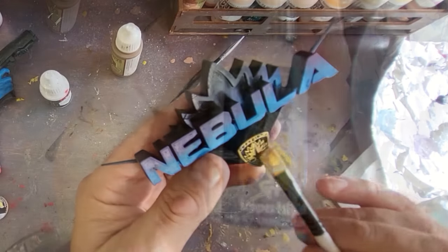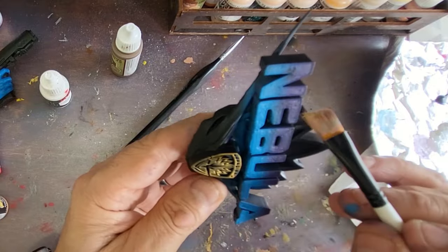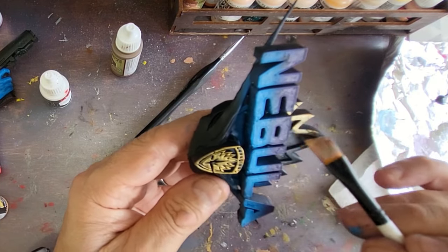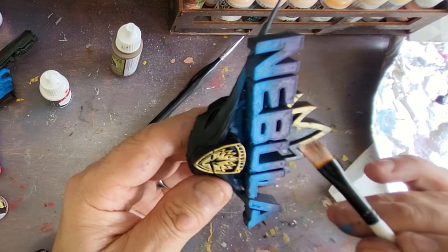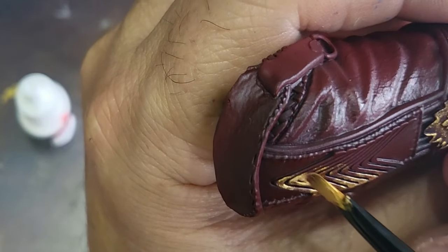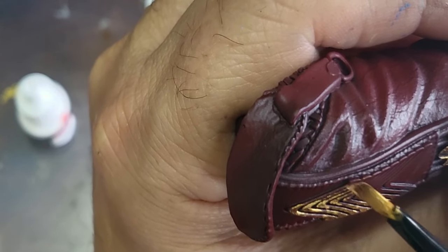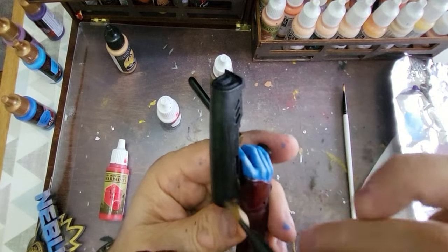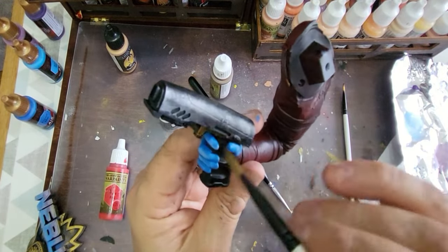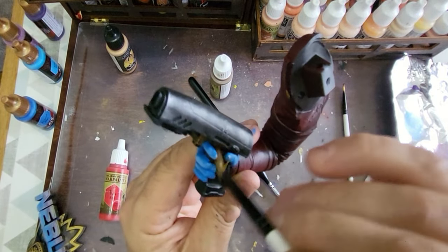Now getting some Imperial Gold for the goldy bits on Nebula. I've used my airbrush colours on the base to colour the Nebula sign and I'm going to add gold around it for some extra pizzazz and shininess. With the same gold on a flat brush, being really careful, I'm doing the emblems on her clothes at a 45-degree angle so it doesn't get all over the leather. I'm also brushing some silver across the gun and adding a little bit of gold to the gun as well.